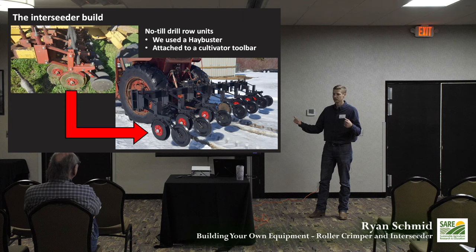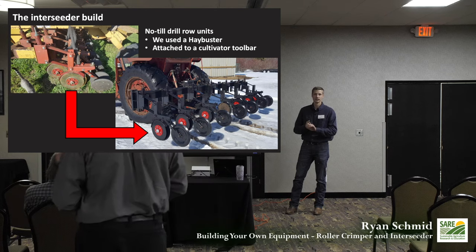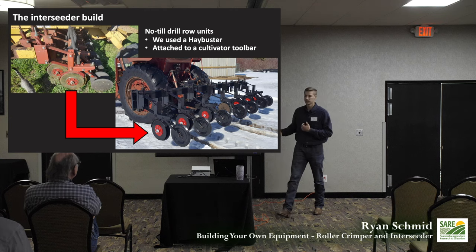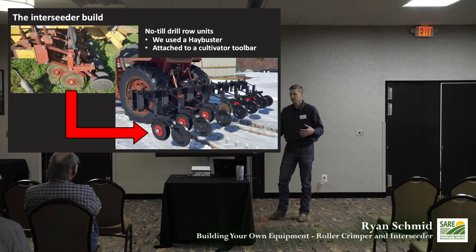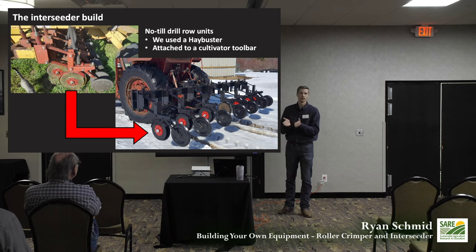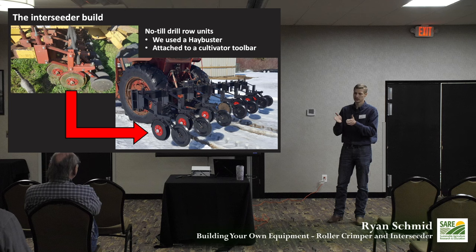We kept it simple. We talked to a couple of local farmers and asked how to do this. One of them donated some Gandy boxes to us, so all we had to do was come up with row units and a way to attach them to a machine. They suggested no-till drill row units — we specifically went with the Hay Buster, which we found in a scrapyard. It had double disc openers, which let us get into the ground really nicely.